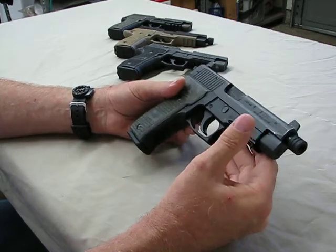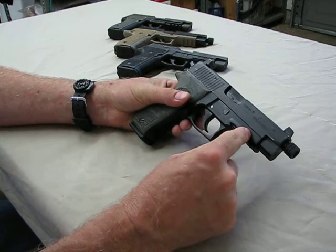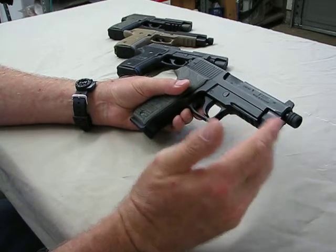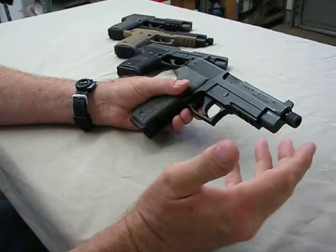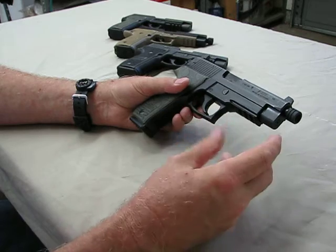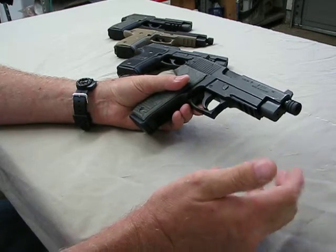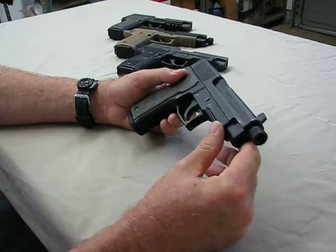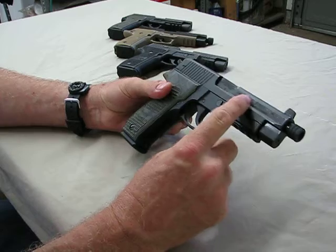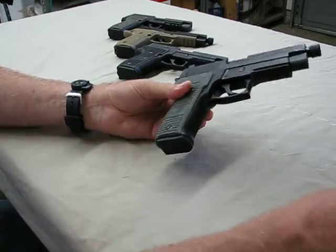This is my German produced P226 — an all-matching-number gun. The German ones have serial numbers on the slide, barrel, and frame, along with proof marks. The American guns don't go through quite the same rigorous inspection process as the German guns. This German produced P226 is set up to run a suppressor, which the SIG does very well — it's a good host. I've run just about every commercially available ammunition from 115 grain to 147 grain, whether 115s, 124s, or 147s, standard pressure and plus-P. These seem to run all of them equally well — not finicky at all. They'll eat just about anything you feed them.